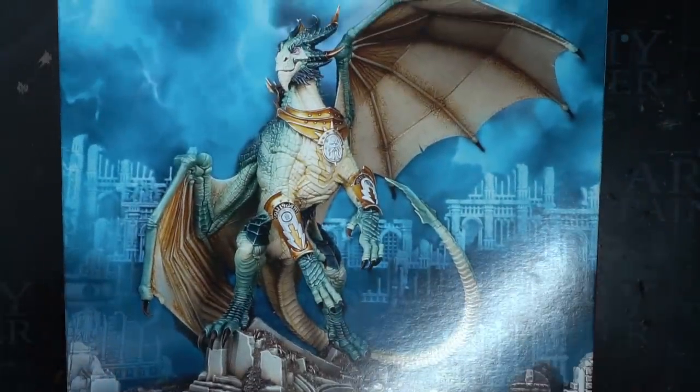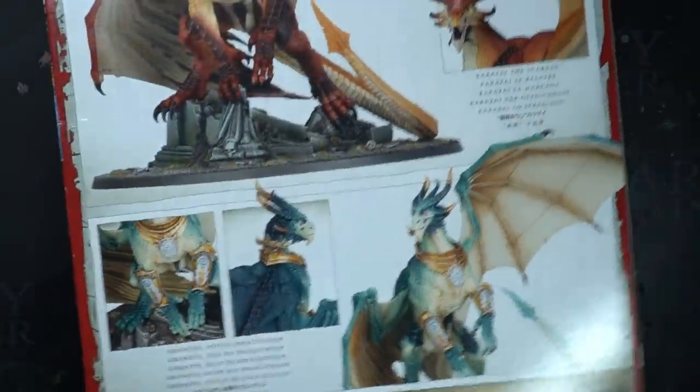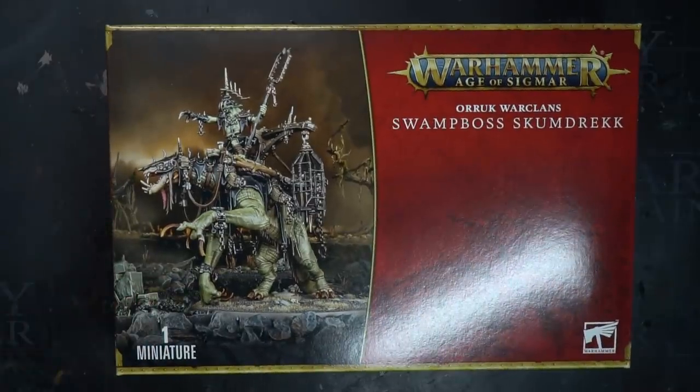In Warhammer 40k, Orcs are well known for their kleptomania. They are always eager to borrow the technology of their opponents and with a little tinkering, turn it back against them. But this looting seems to be mainly reserved for the sci-fi side of Warhammer and isn't often something that spreads across to Age of Sigmar. In this video I hope to remedy that by using this Crondus disc that Games Workshop sent me to review and show you how to build a Cruel Boy looted dragon. I needed more than just the Crondus kit though, so thanks to my ever generous Patreon supporters I picked up a Swamp Boss Scumdrek from the Cruel Boys range as well.